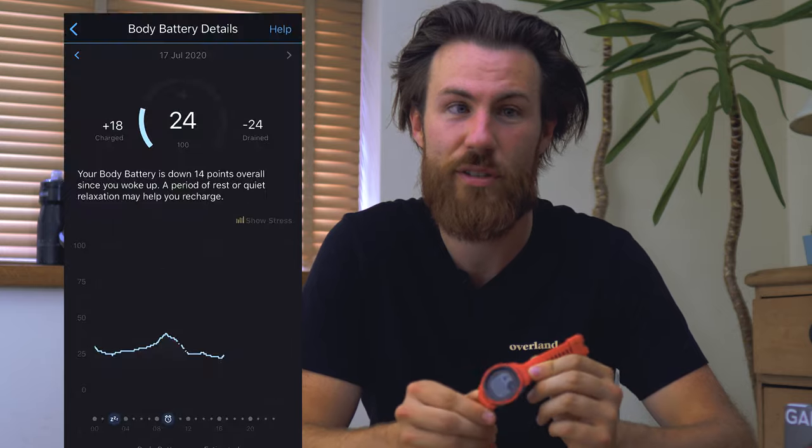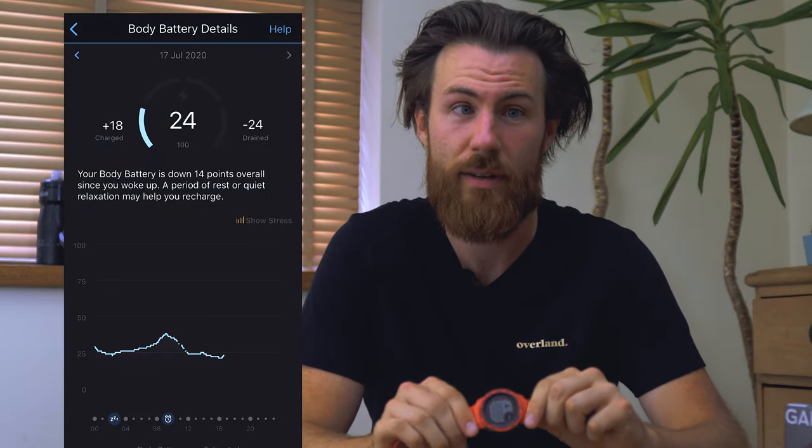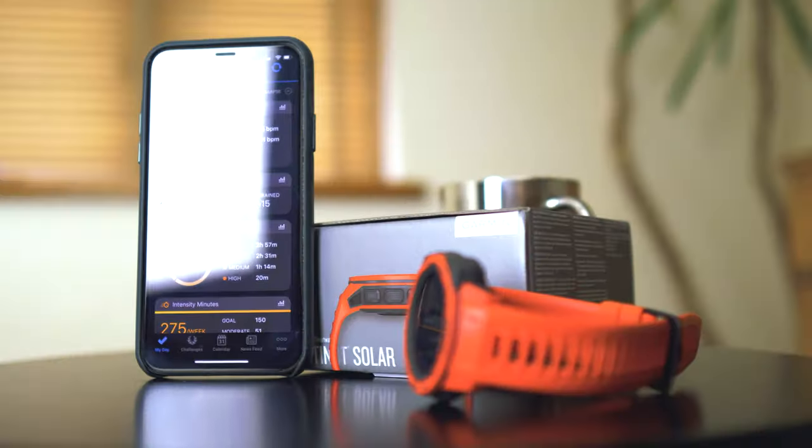As the Instinct Solar is a smart sport watch, it has some really nice metrics to help you follow your health. As well as having great battery life, it has something called Body Battery, which basically monitors the battery inside your body. It does this using heart rate variability, stress levels, and sleep data gathered while you're sleeping, and it gauges when you're at max performance and when you need to rest.